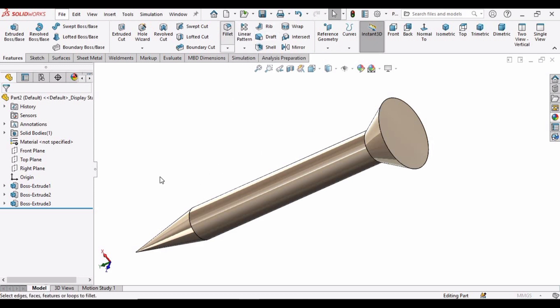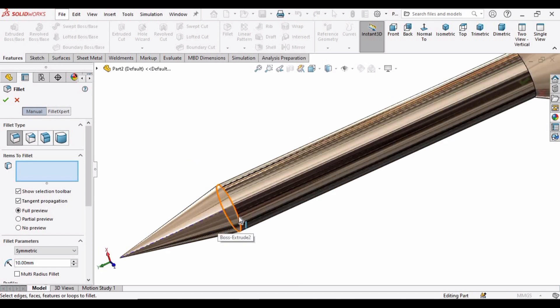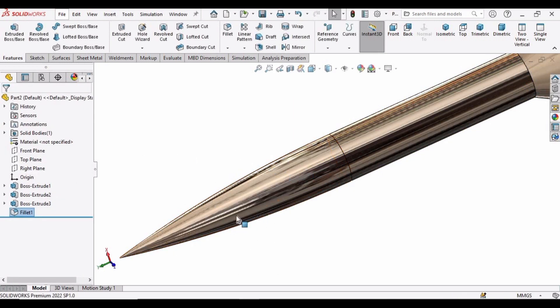Now select the Fillet command, select this edge, and specify a value of 68. This fillet command will make this edge of the screw even sharper. Check this box and here you can see the profile.